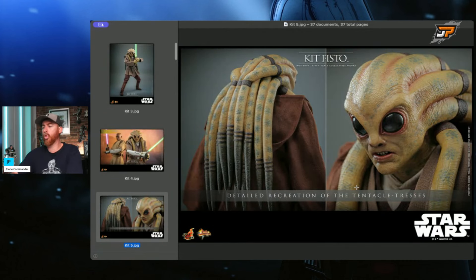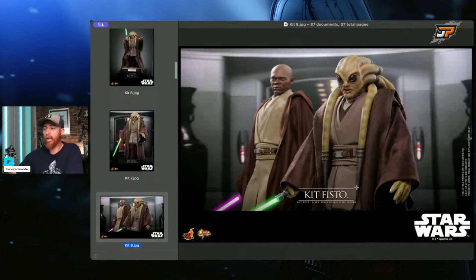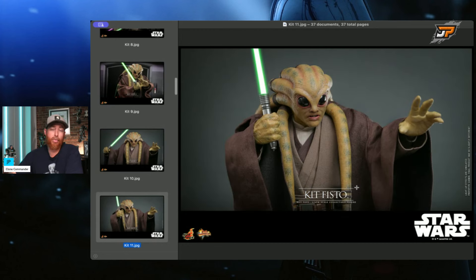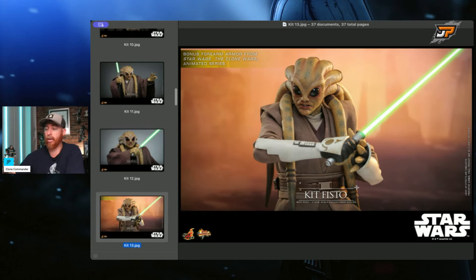Detailed recreation of the tentacle tresses — it looks beautiful. When we get to the photos at Secret Base, you can decide if it looks accurate or not. I think this looks fantastic. The blogger photos look really good and I'm super happy about it. The retail price on this guy — I think he's already up for pre-orders at $275. You're not getting a whole lot for $275, but I imagine that head sculpt and all the R&D costs a little bit more to make. I have no doubt he's going to sell out — no question — because he's a Jedi character we've been wanting to see for a long time.